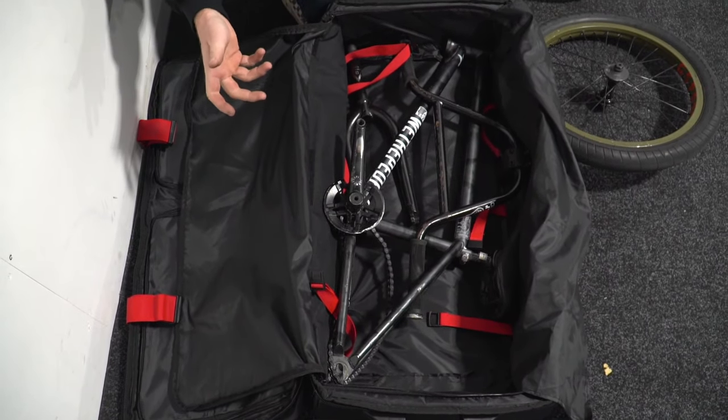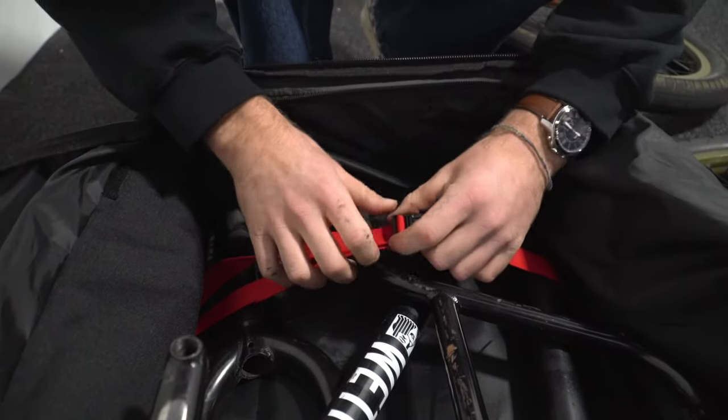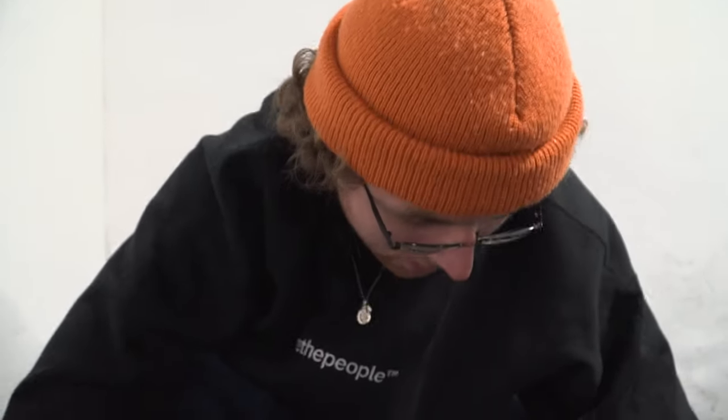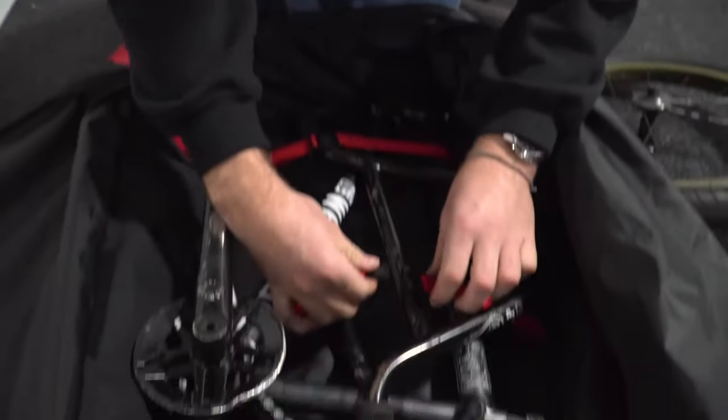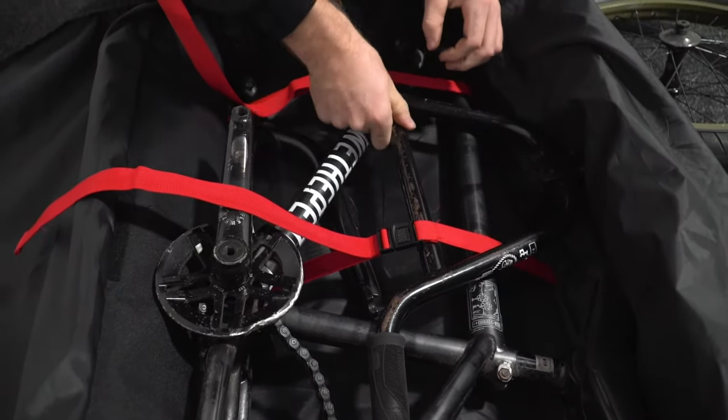It does fit — it does look small but your bike will fit. Those of you who don't know, luggage handlers don't care about your luggage. Think about someone who's very angry having to pack all your luggage while you go on holiday — they just sling it about. So keep your stuff safe, keep it locked and strapped down tight.